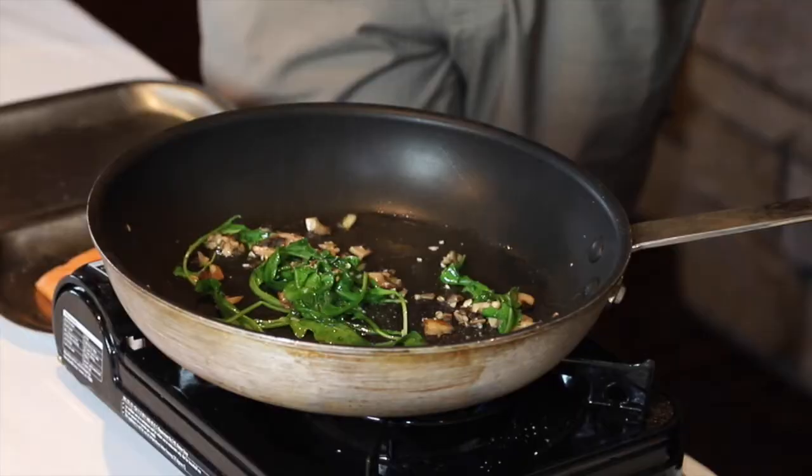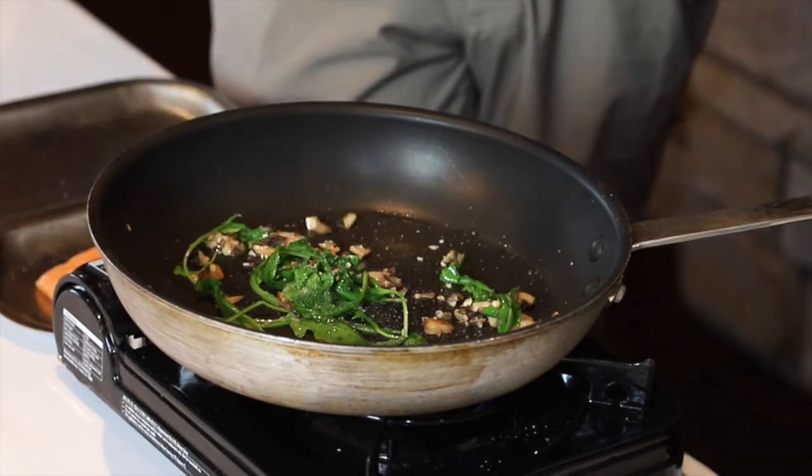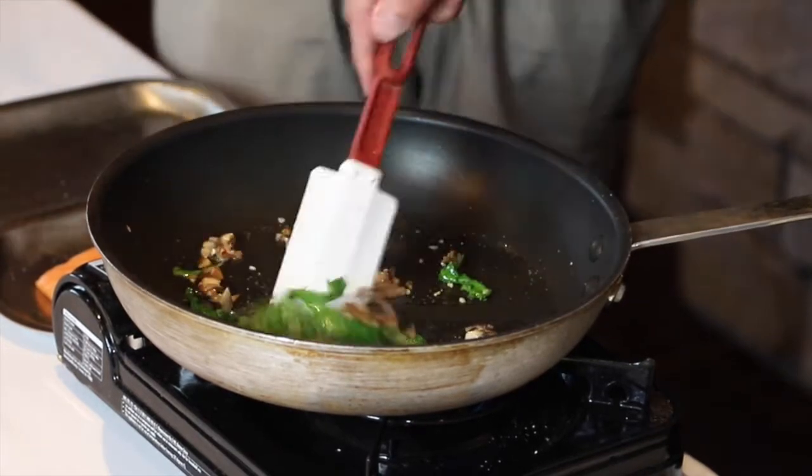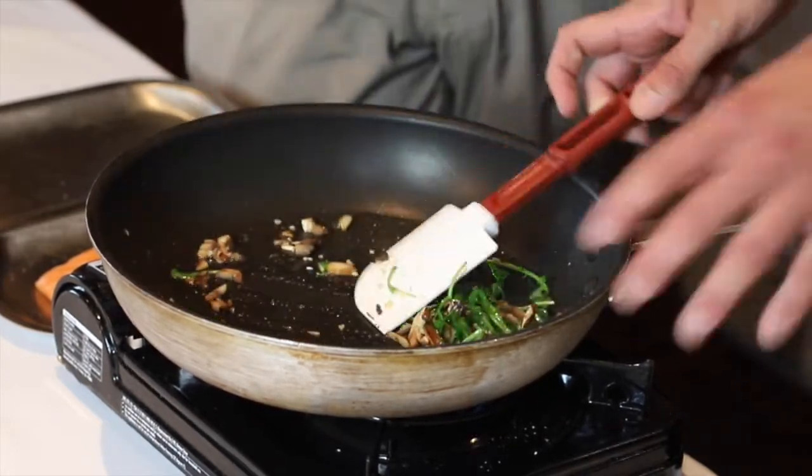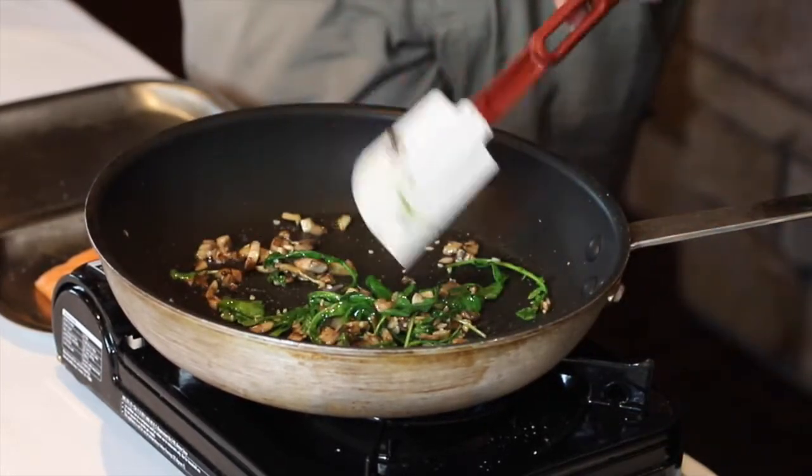Once the arugula is wilted down, we're gonna add a little salt. You're not strictly limited to salmon — lake trout would go great, really any of your thicker cuts. If you throw a thinner cut in puff pastry it's just gonna overcook in the oven and dry out.